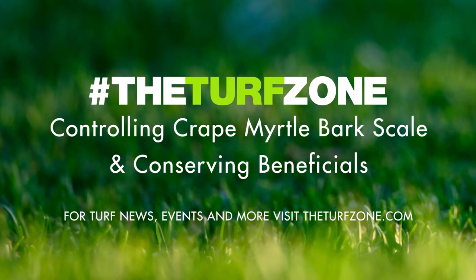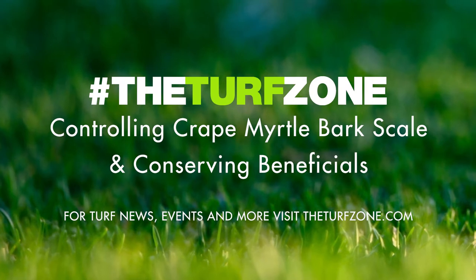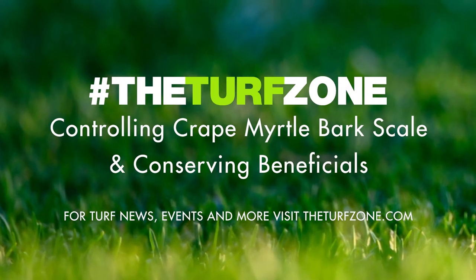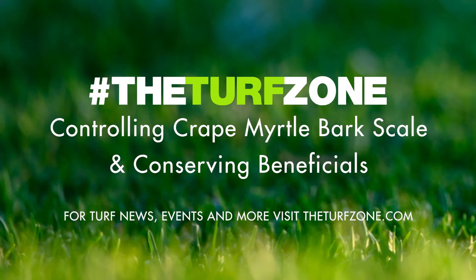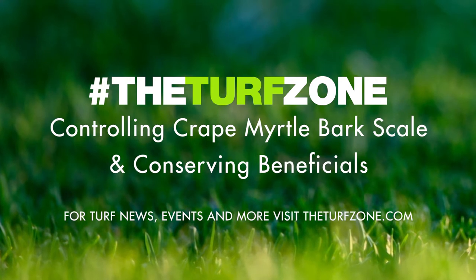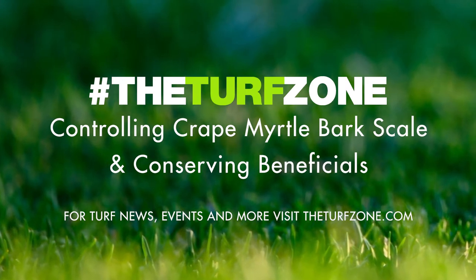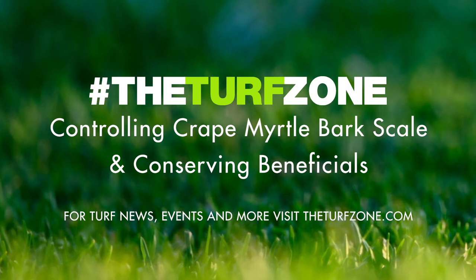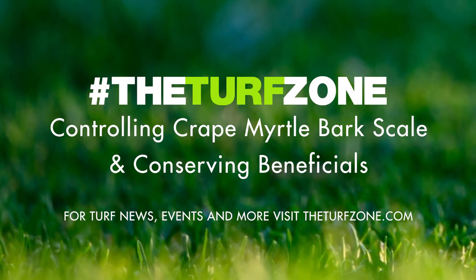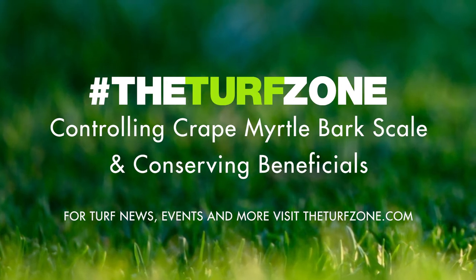Crepe Myrtle Bark Scale threatens the aesthetic appeal of crepe myrtle trees in the landscape. For this reason, landscape managers should know the biology of this scale insect, management practices, and how those management practices can impact beneficial insects. CMBS are in the felt scale family and can be found on and under the exfoliating bark of crepe myrtle trees. These scale insects have piercing, sucking mouthparts that penetrate the bark and limbs to feed upon the sugar-rich phloem. Despite the common name, crepe myrtle bark scale can survive on a few different woody plants, but populations are the largest on the namesake host.